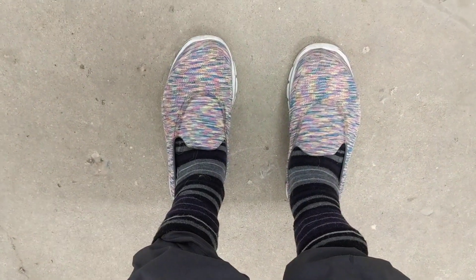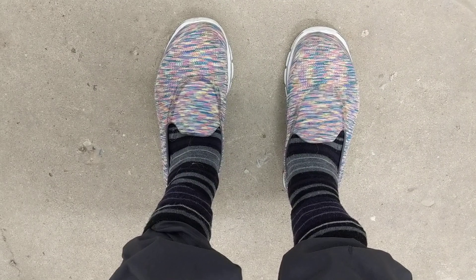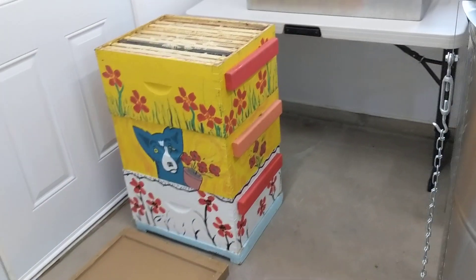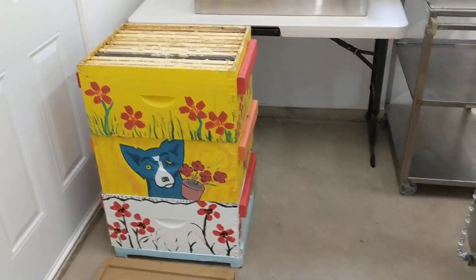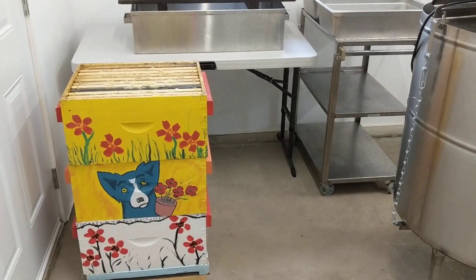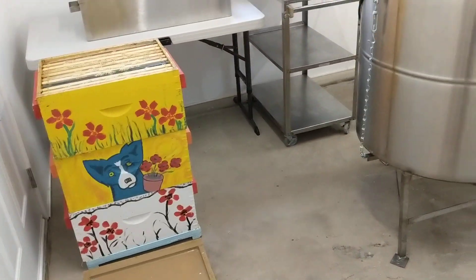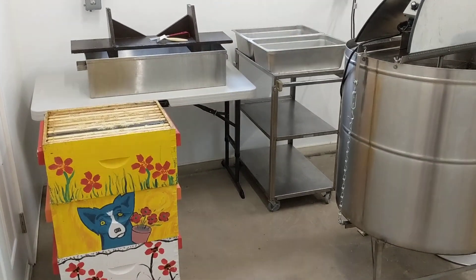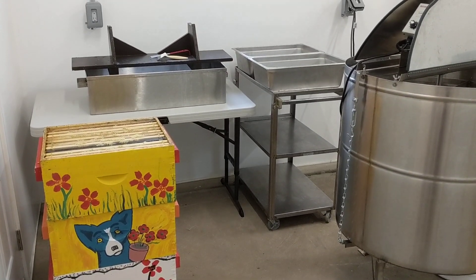One last detail: when I'm in my honey house I tuck my pants into my socks, because no matter how well you've taken the bees out there will always be the odd bee that ends up in your extracting area and they'll inevitably find your ankles. So there's my little safety tip. This is my setup — good luck with your honey extracting.